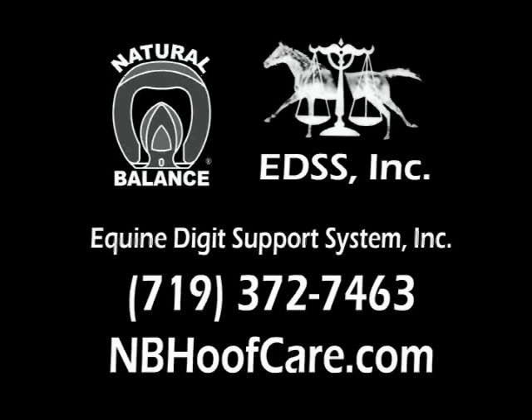If you would like to purchase a copy of this series or any of the shows, please call us at 372-7463. Thank you.